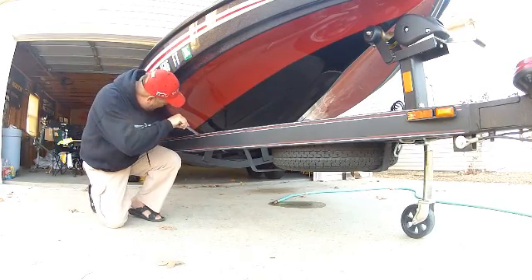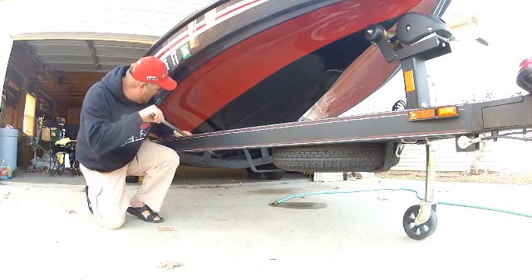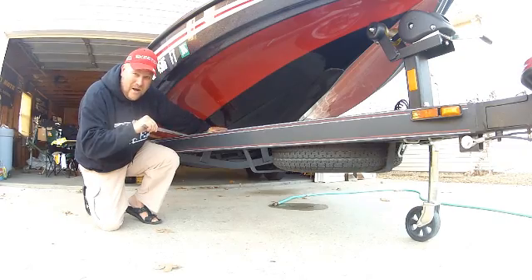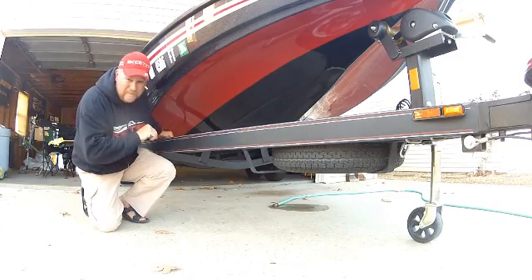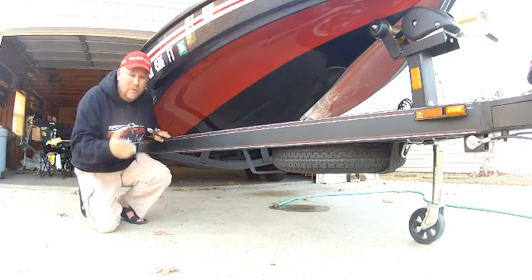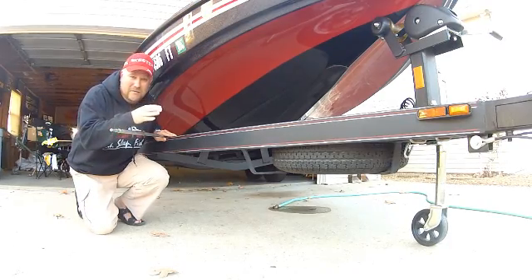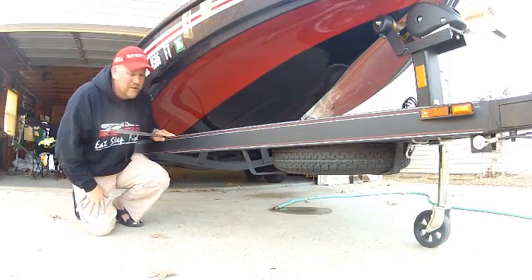Our primary running surface is where the keel flattens and turns into the flat surface towards the back — you can see that if you get under a boat. Then we have our secondary running surface, which is more your mid-range speed, while your primary is your high-speed running. Then you have your tertiary, which is basically your third running surface and is more for low-plane speeds. Those three different planing speeds allow this boat to be designed for great high-speed maneuvering, great mid-range, and great low-speed planing surface performance.